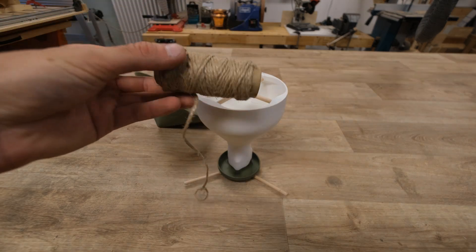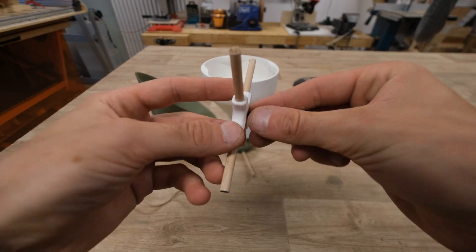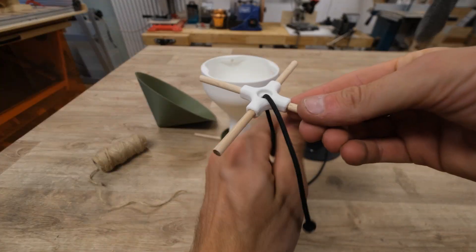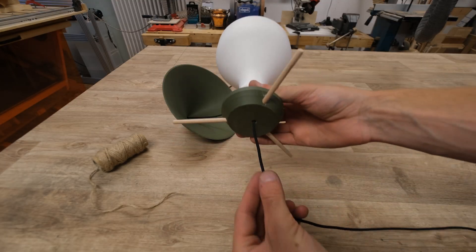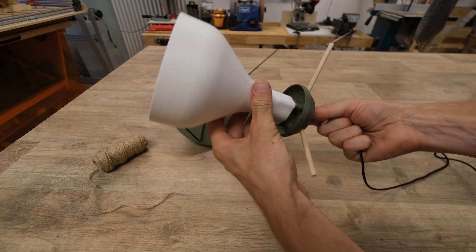I love natural fiber rope, so I really wanted to use it for this project, but in the past I've had bad experiences with leaving it outside because it biodegrades just so quickly. So if I were you, I would rather go for something like paracord.